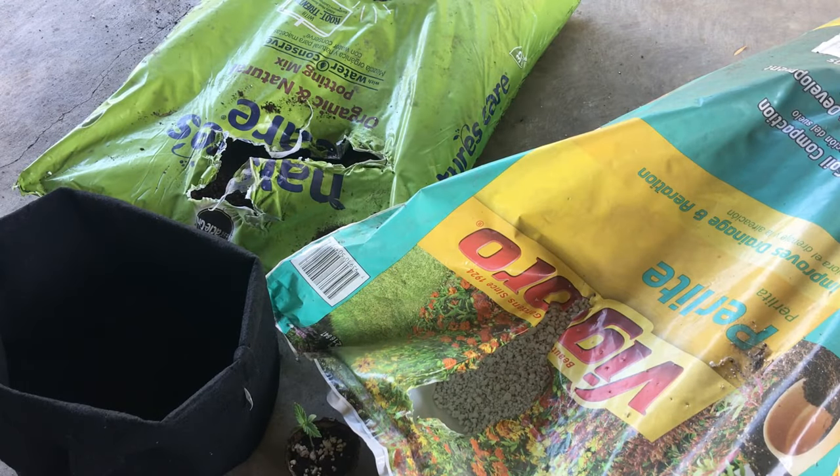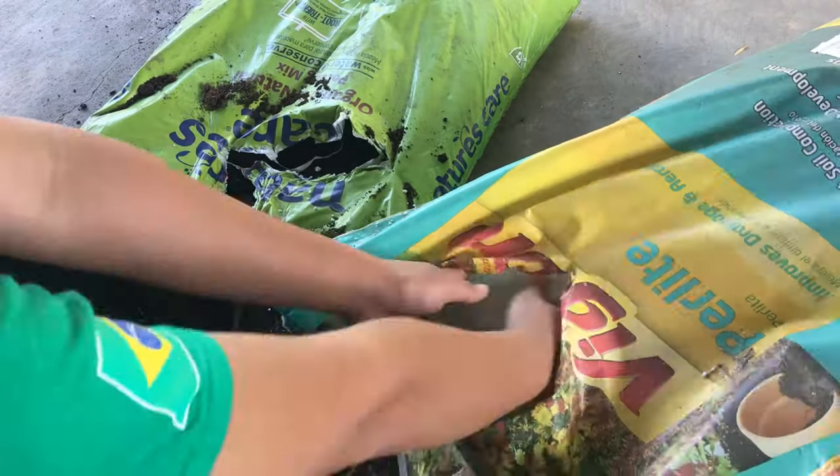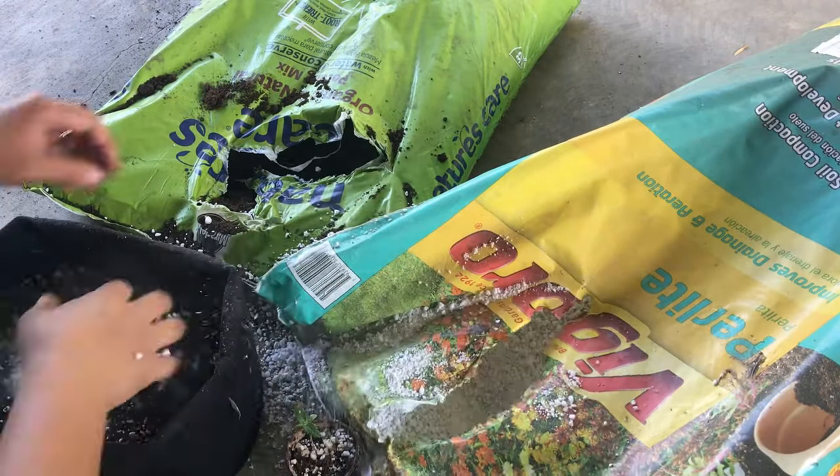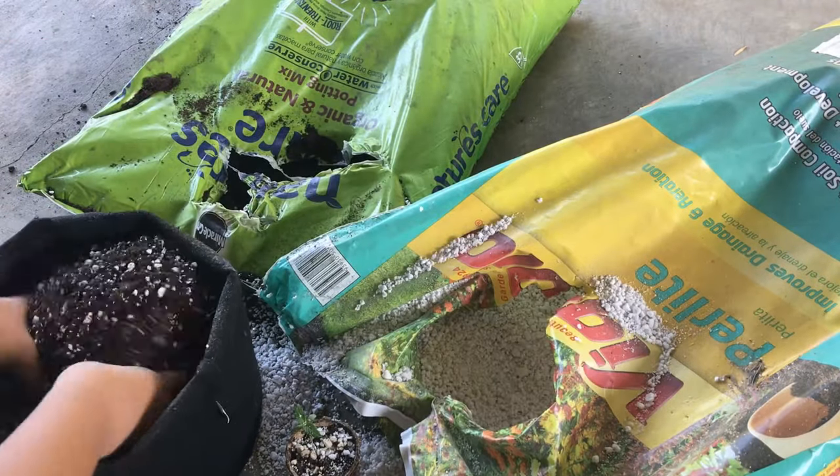I went with a fabric three-gallon pot that fit perfectly in the space bucket. I mixed it with basic potting soil and a third of perlite, and then just dropped the plant in along with the peat pot.